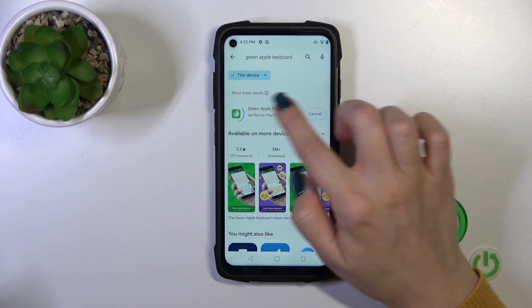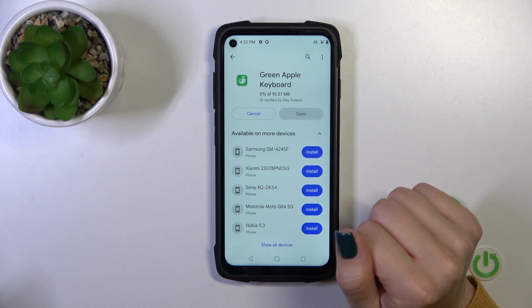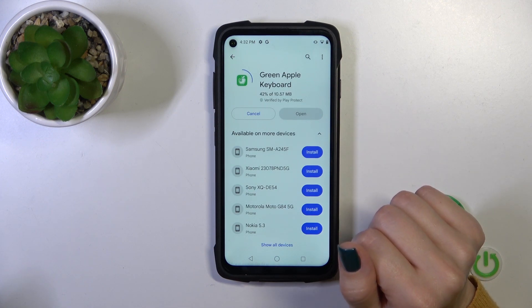Now we should get this application, so tap the install button and wait a couple of seconds.